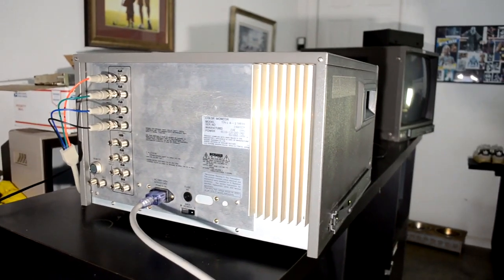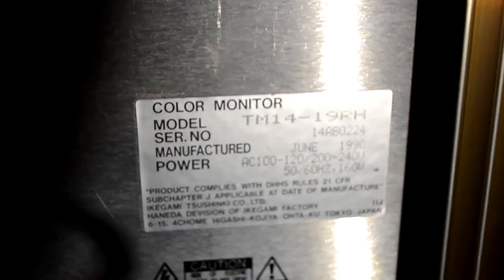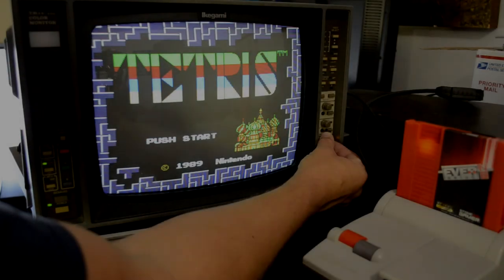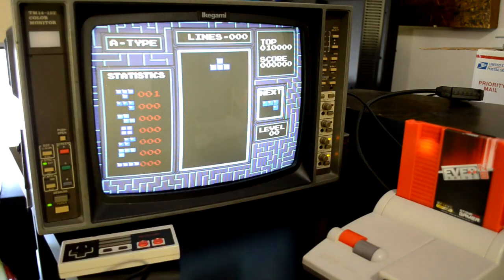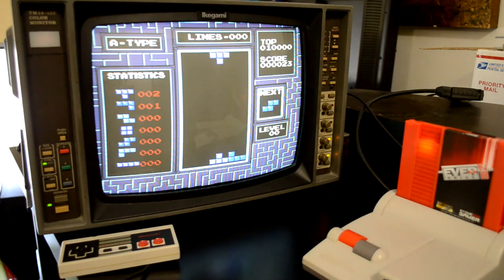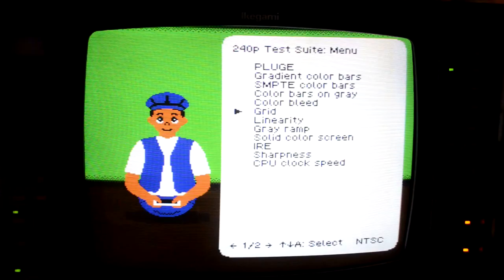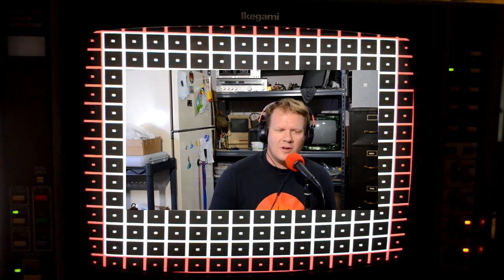This is a broadcast-style monitor from the very early 90s to late 80s, so it does not have any type of built-in service menu. That means we need to get inside of it internally and make our adjustments, most likely on a deflection board of some sort inside the monitor. It takes 100 up to 240 volts, so it can be used in other regions. Looking at the screen currently, before I even make a single adjustment, it looks pretty good.